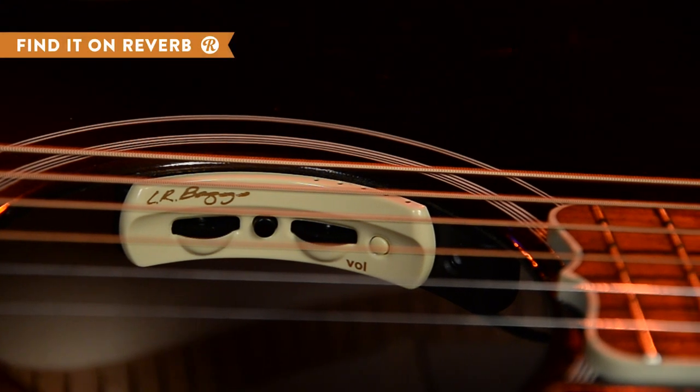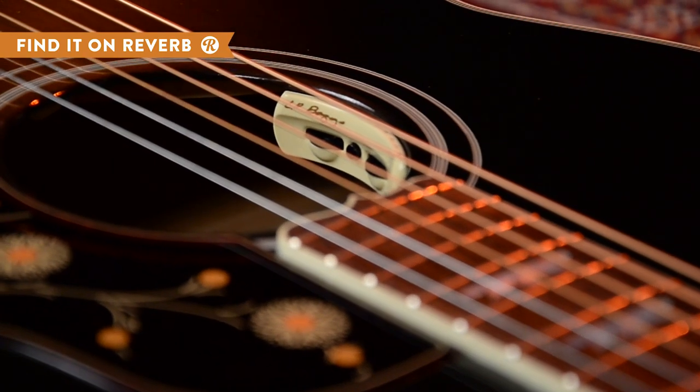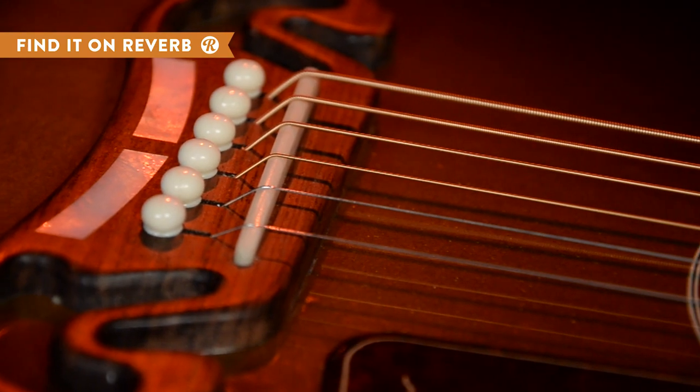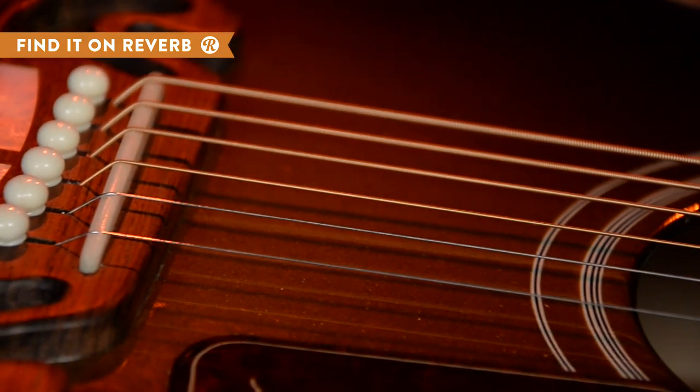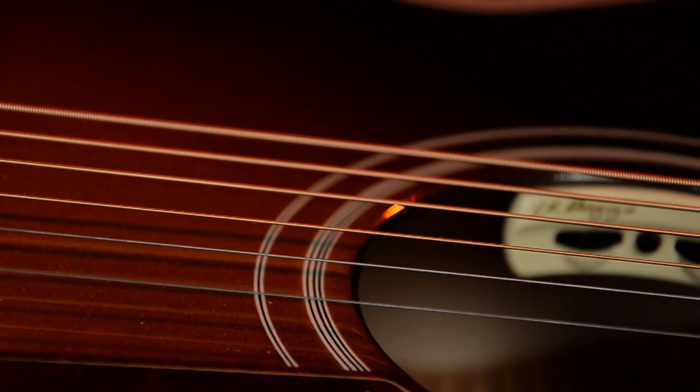This award-winning Anthem acoustic pickup from LR Baggs integrates the acclaimed Element Pickup with a revolutionary condenser microphone. This condenser, dubbed the True Mic, mounts to the underside of the bridge plate, delivering the instinctive tone of your guitar. This mounting system allows the mic to respond as if it was on the outside of the guitar, while still maintaining feedback control, which is super handy for onstage performance.